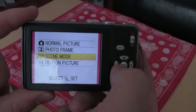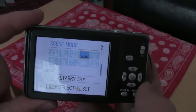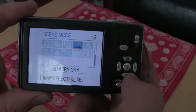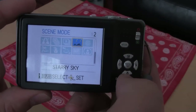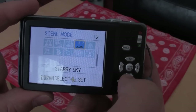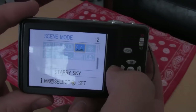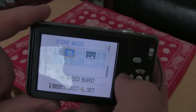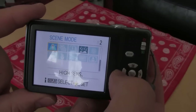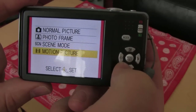If you press scene mode by pressing the menu button here, you've got lots of different types of scenes. It's got a starry sky mode which I use for shooting those night shots, and that turns out really well. There's night, landscape, portrait, self portrait — loads of different scene modes. High speed burst. I've not tried all of them yet but I'm sure they're pretty good. And you've got motion picture.